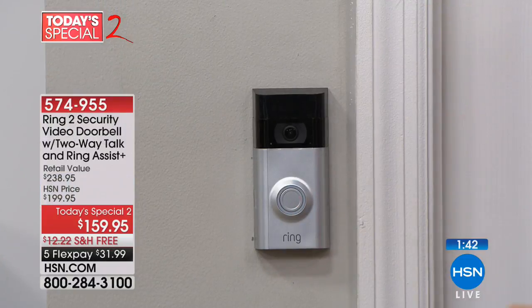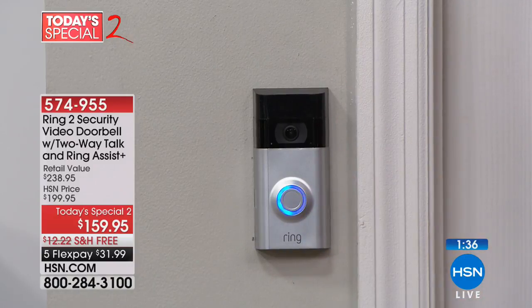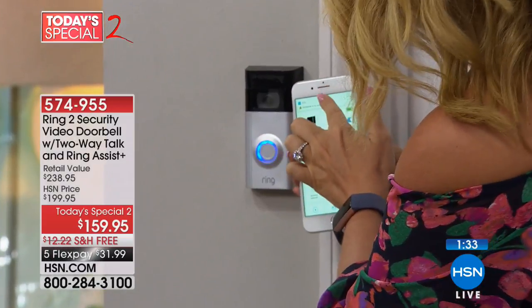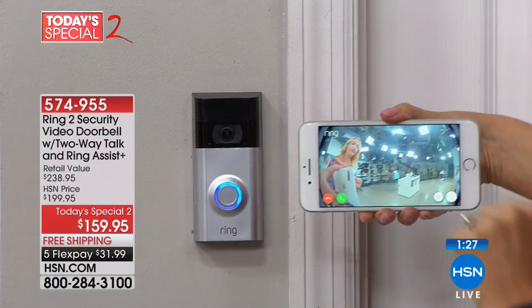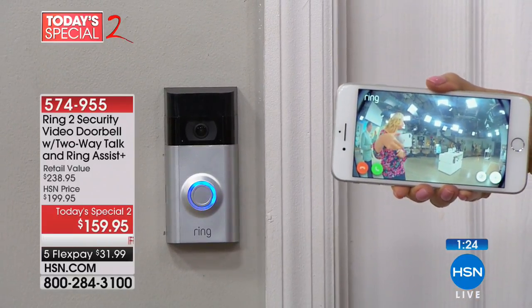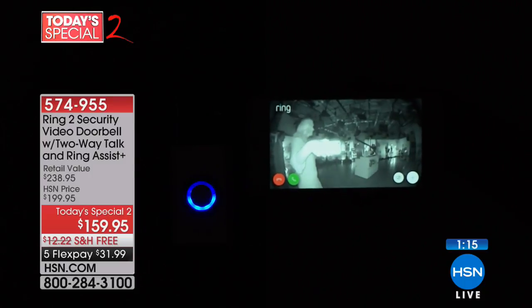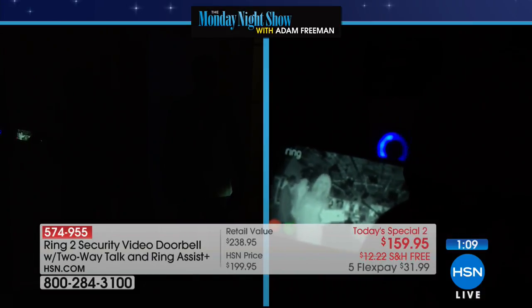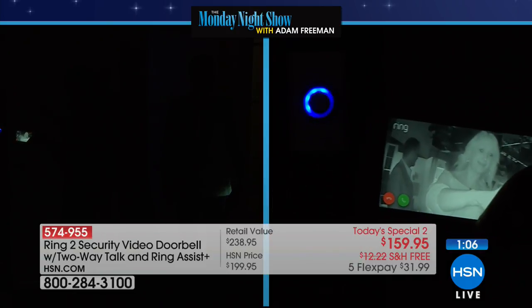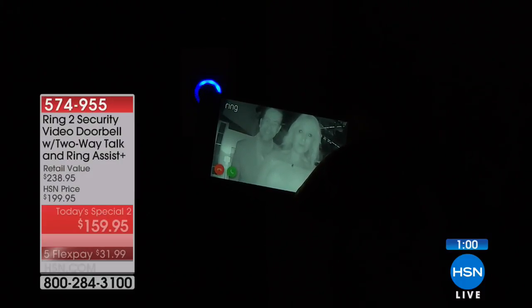When someone comes up to your porch area, if you have motion notifications on, you'll know it whether they ring the doorbell or not. When they ring, they'll hear a little chime. You get a notification on your app just like a text message. And here's the infrared night vision — we're going to turn down the studio lights to show you. Even in pitch darkness, in just seconds it makes that quick adjustment into infrared night vision, and you can see both of us with such detail.